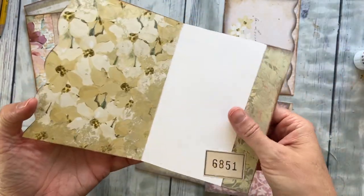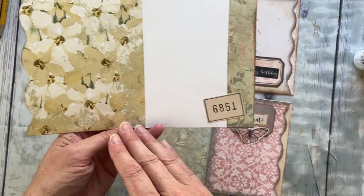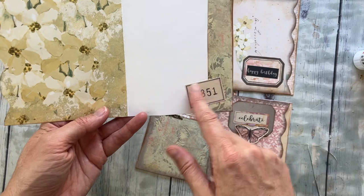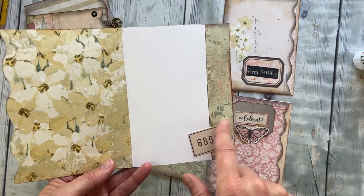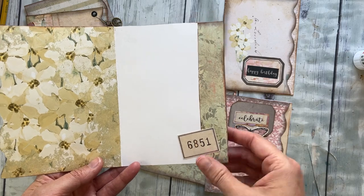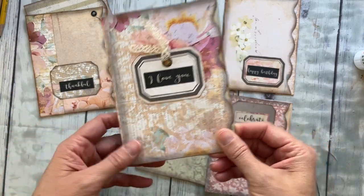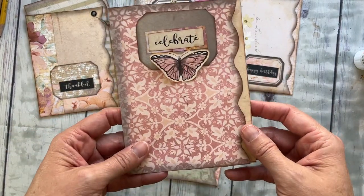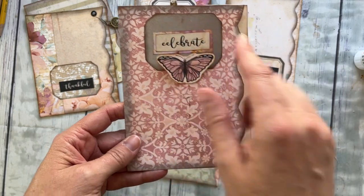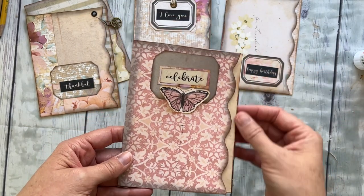Inside there's some paper added — you do or do not have to do that — and you can even implement some of the little ephemera bits that you have just to give it a fun, vintage, special kind of feel. I thought that was super cute. This one I thought would be so cute for a baby girl, like a congratulations on a baby girl, or even a wedding.